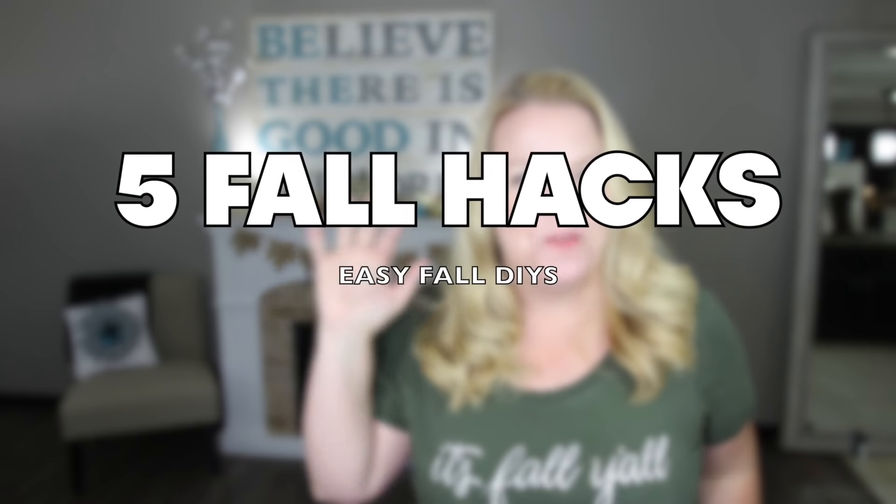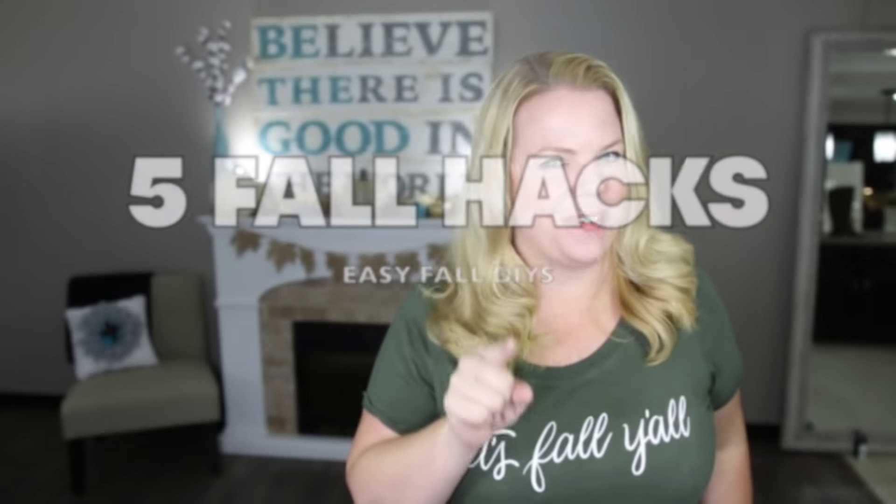It's fall y'all and I am so excited about today's video because I love this time of year. I'm going to share with you my top five all-time favorite fall hacks right now.